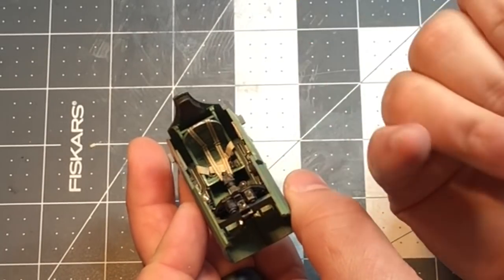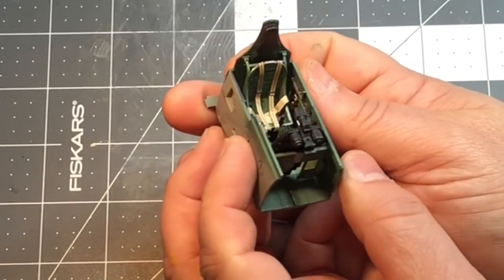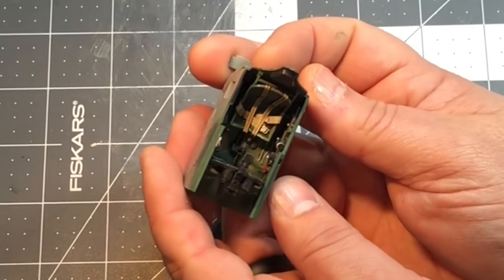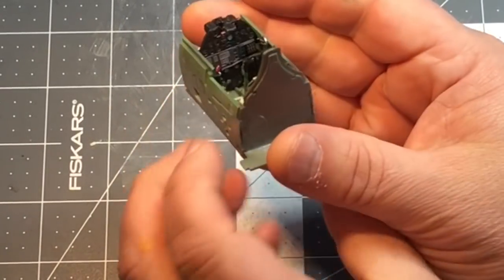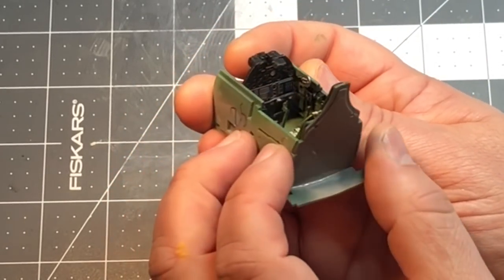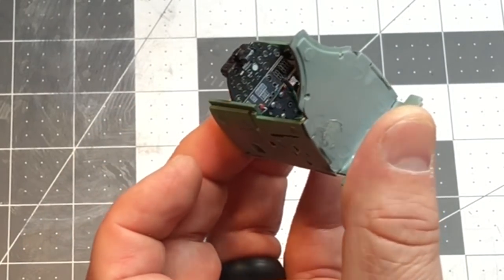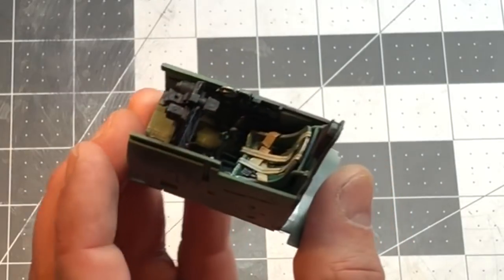I don't normally use photo etch because I don't like messing with it, but they actually look so good — they were already colored. Those look like some really nice seat belts. I really struggle with photo etch, but for my abilities I think the seatbelts look pretty good. I also have some photo etch for the instrument panel and that turned out really well — it was the self-adhesive stuff.